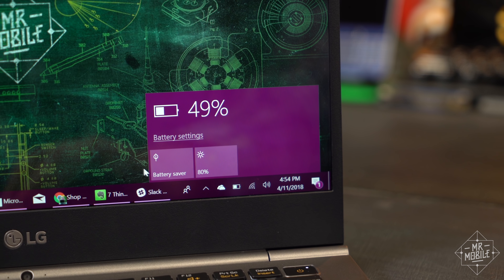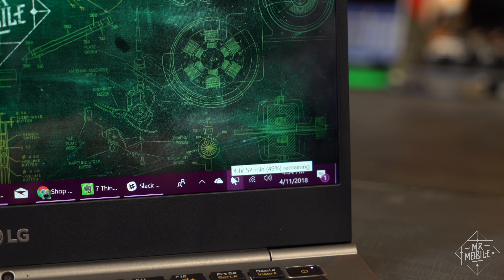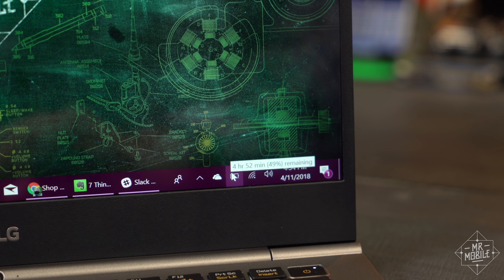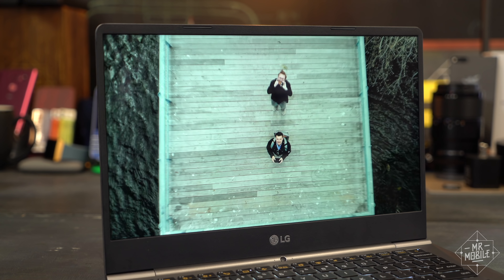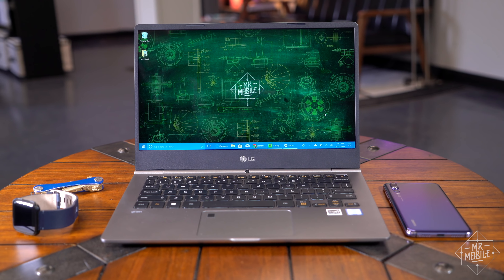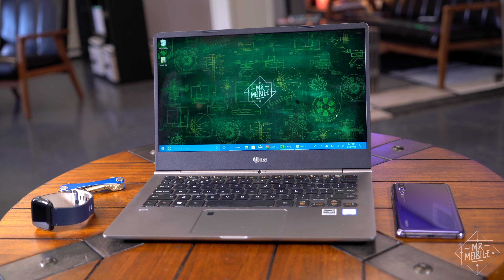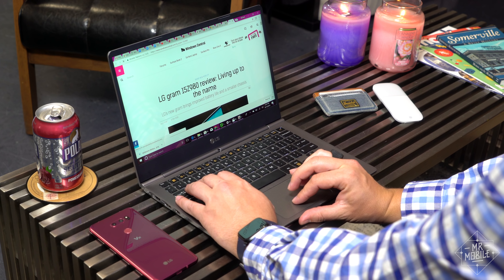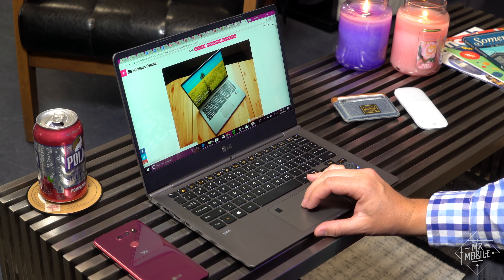And it still manages to cram in a 60 watt hour battery. That same capacity gave the previous model endurance that I called outrageously good — almost 13 hours of use at one point. I haven't been able to put the improved version to a proper endurance test, but I should mention that there's actually a still newer model than the one I have, which ups the battery to 72 watt hours and moves the fingerprint sensor to the power button.